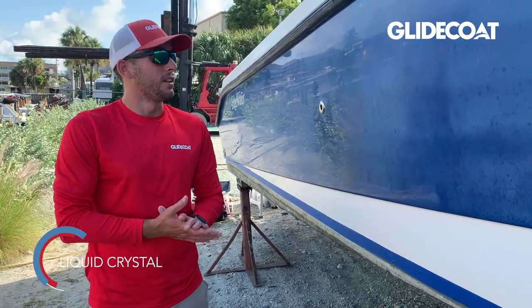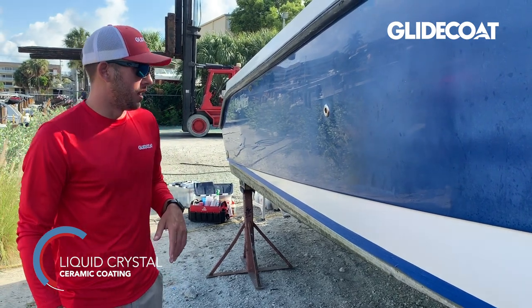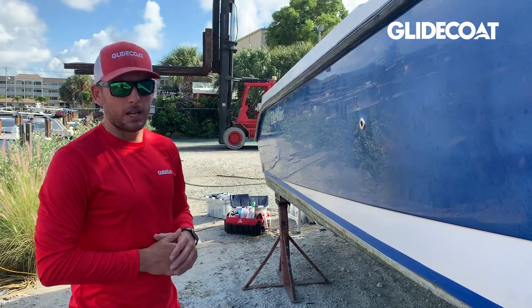That, as you can tell, is a lot of steps, but we've got a boat here that is severely oxidized and we need to bring it back to as good as we can before locking it in with our ceramic coating. But at the end of the day, we're going to get it better than we finished.